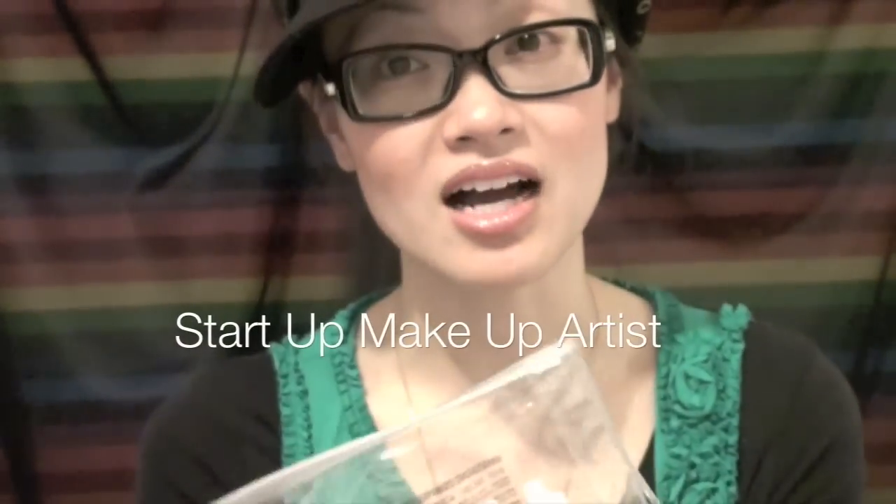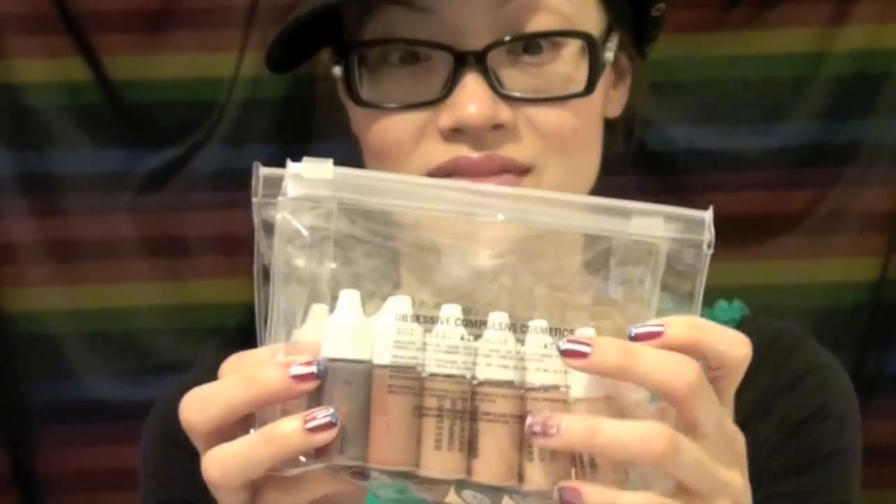This is great for someone who's starting off as a makeup artist and you want to have a whole bunch of colors — you just get these two kits, and you have your red bases and your yellow bases. That's all you need, and you can just mix and match.